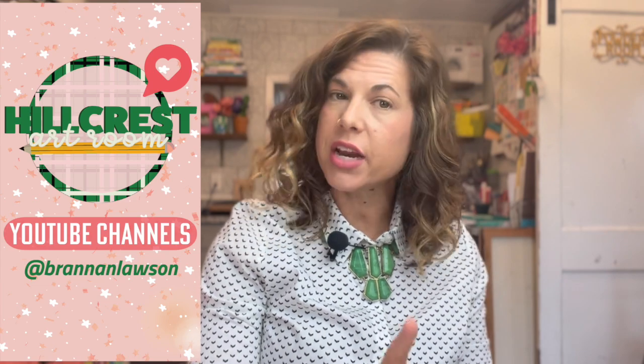Okay parents, I know Brandon Lawson — that is the YouTube channel I use through the school that I use for our school lessons — but if you didn't know, I have another YouTube that I do outside within my studio right here at home.